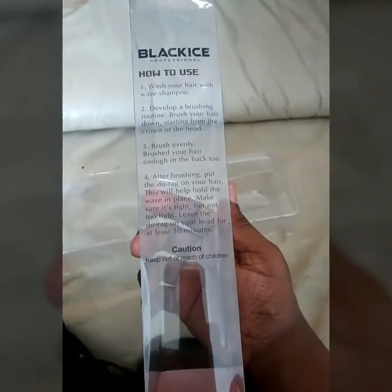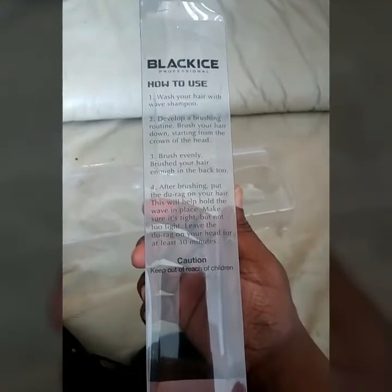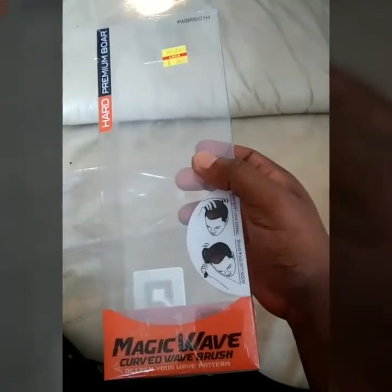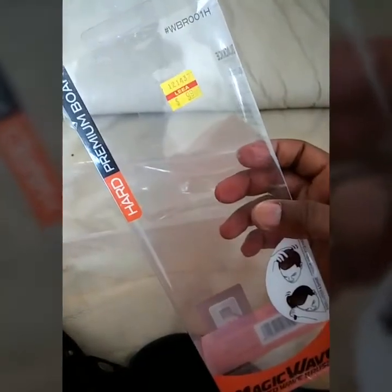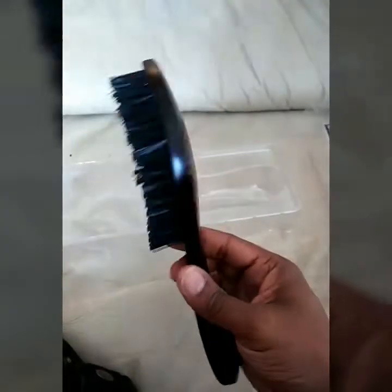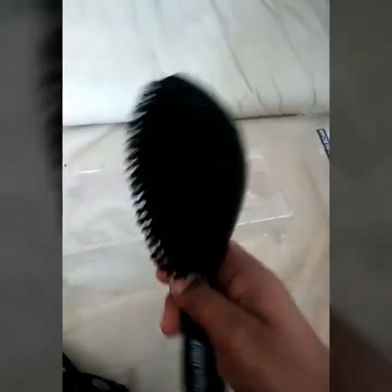They even give you some instructions on how to use it. There are four steps on how to get 360 waves using the magic wave curve wave brush. Ten bucks — that's what I paid for it. Hard premium bore, it's pretty awesome man, pretty good quality brush for my first time ever using something like this.